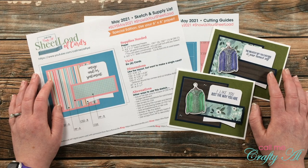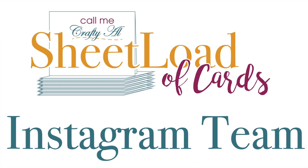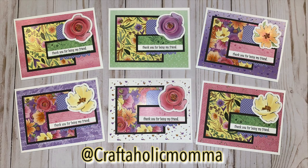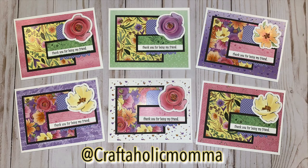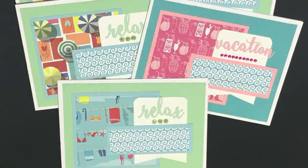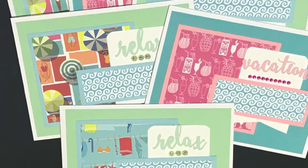Now let's see what the collaboration team did with the May 2021 Sheetload of Cards! I'm going to switch up the showcase a little this month by starting with our Instagram team. Stacy, aka @craftaholicmama on Instagram, created the set that was featured in this month's thumbnail — I just love the bright, fun colors of Stacy's set and those big bold florals. Next up is @lizzieshappymail, and I really enjoyed the calm, cool colors of her cards. After seeing them, I definitely want to go relax on a beach somewhere!